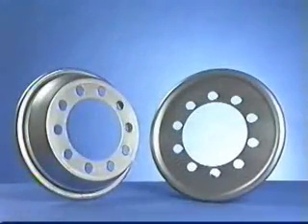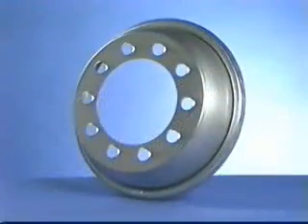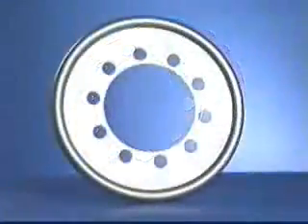Introducing Traeger Tabs — a heavy-duty, long-lasting dynamic wheel balancer that rebalances tires every rotation.